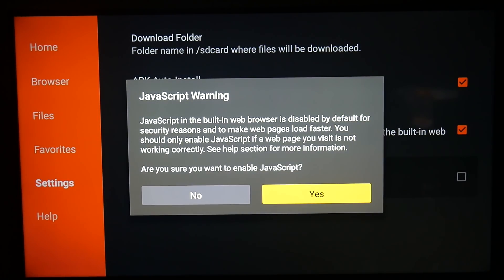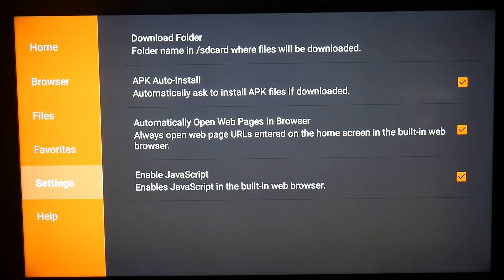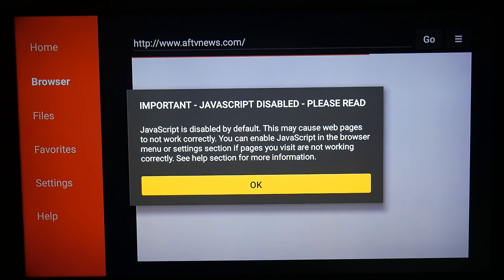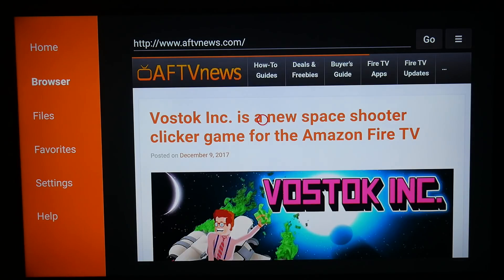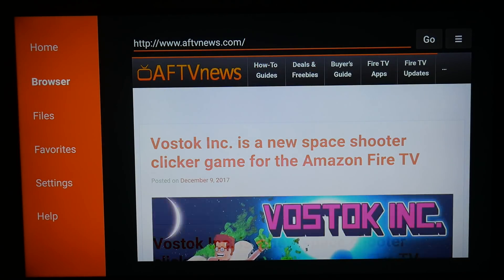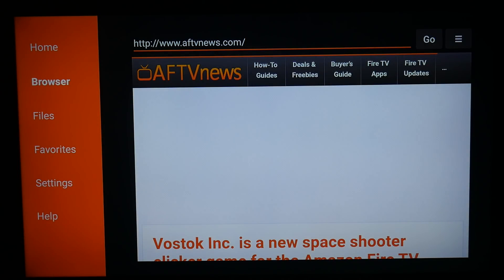We're going to enable JavaScript, which allows us to download things using Java. We're going to go to Browser, and it's going to give you the one where you enabled Java. We're going to use the cursor toggle and go all the way to the top, and once we get to the top, you're going to click — you'll see the blinking cursor up there — and go ahead and click the circle button.